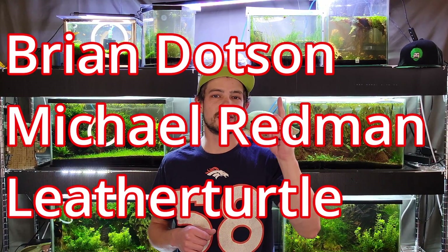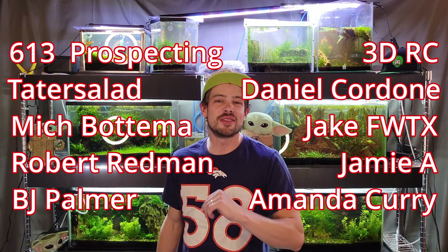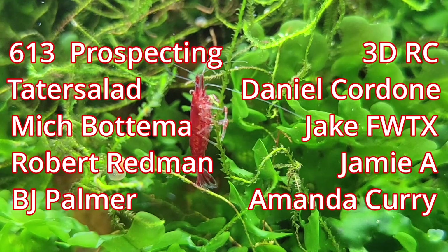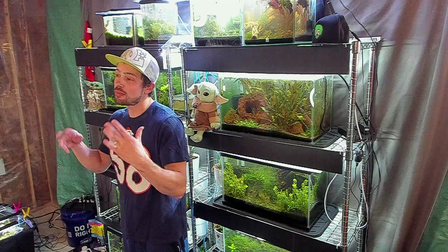I think that's it — I may have missed something in my rambling, so if you have any questions leave them in the comments below. That is all for today. Thank you so much for watching, make sure to like, subscribe, comment, share with your friends, hit the bell notification — all that jazz. Patron shoutouts: Brian Dotson, Michael Redmond, and Leather Turtle. YouTube member shoutouts: 613 Prospecting, Tater Salad Mitch Bottom, Robert Redmond, Jamie, A3DRC, Jake FWTX, BJ Pommer, Amanda Curry, and Daniel Cordone. Thank you all for the continued support. Until next time, keep your shrimp and tanks strong — bye bye!